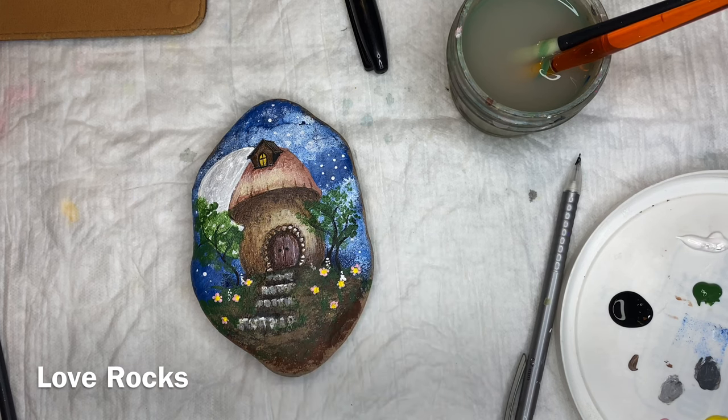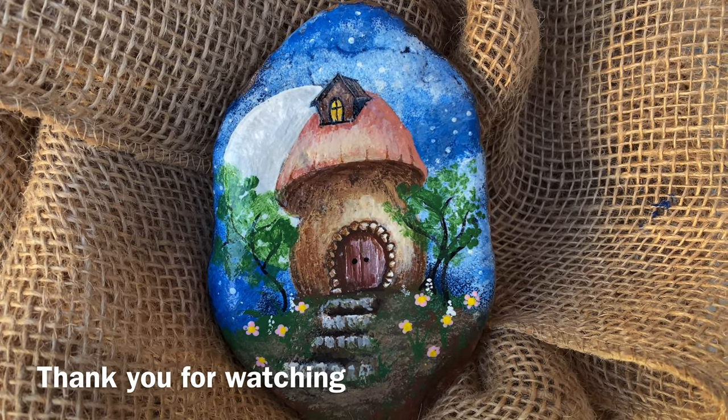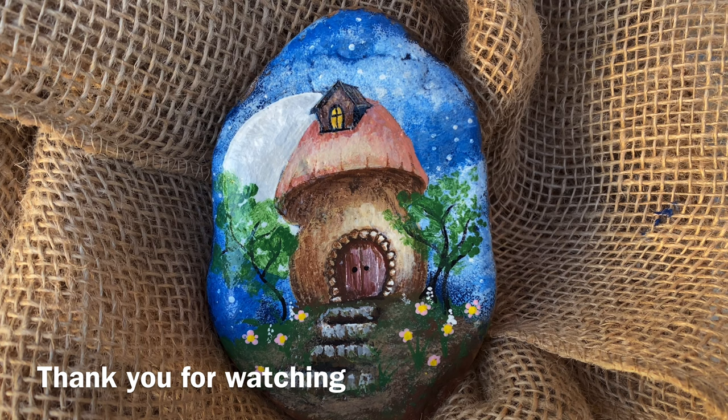I'm hoping that that is what you learned from these videos. Well guys, there you go — turned out pretty cute. I like it. I love mushrooms. Have a great week and I'll see you next week. Bye now.